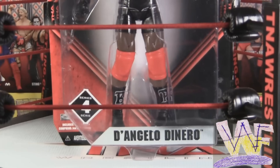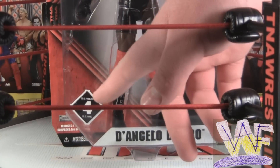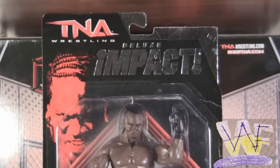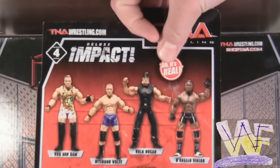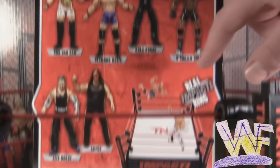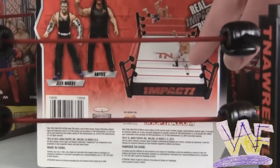Pope comes in the new four-sided shaped packaging with his name and Series 4 written at the bottom. His picture, the TNA logo, and Deluxe Impact are stamped at the top. The back of the carding shows all the figures in Deluxe Impact Series 4 and the basic four-sided ring.